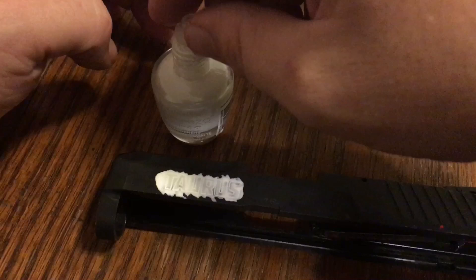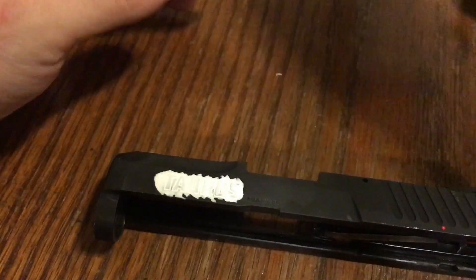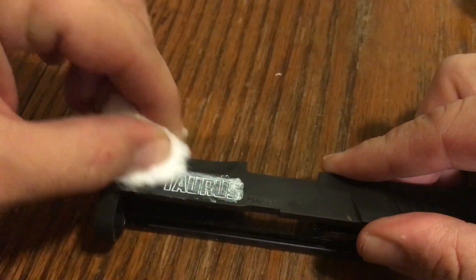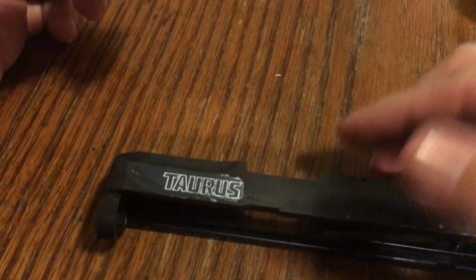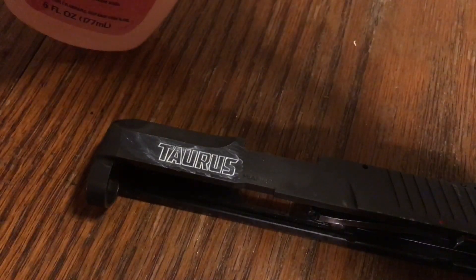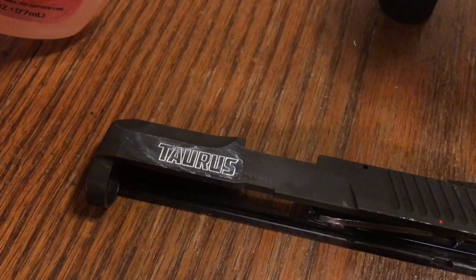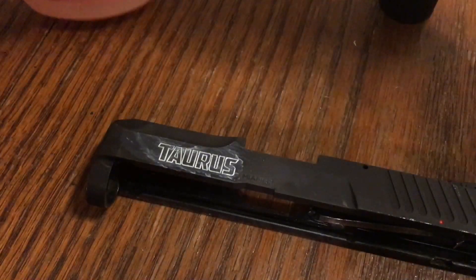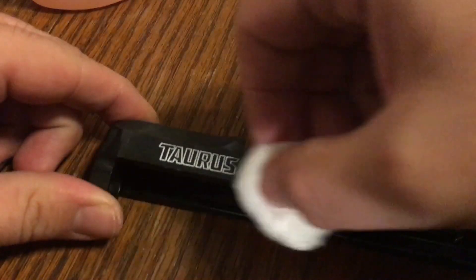Okay, so there it is — lay it on and put the cap back on. You can just take your cotton ball and run it over it. Let that sit for maybe about five minutes. Then take some of this acetone-free nail polish remover, saturate the cotton ball a little bit, and just lightly rub the outside of it to get the excess off.